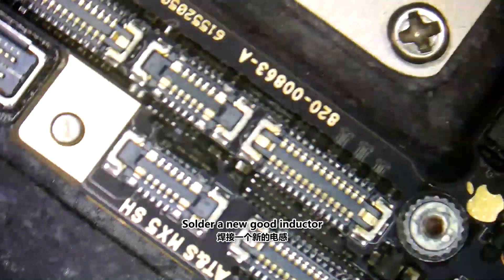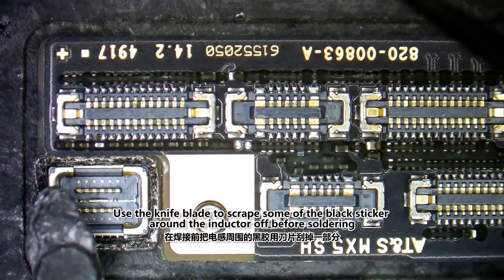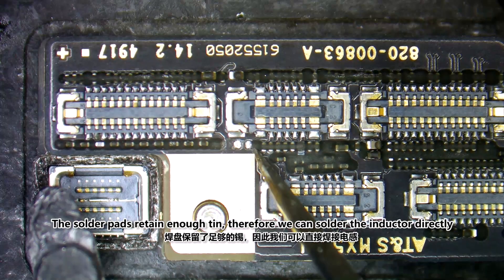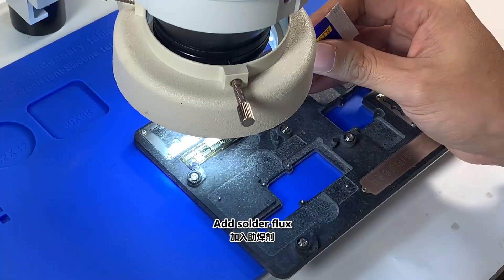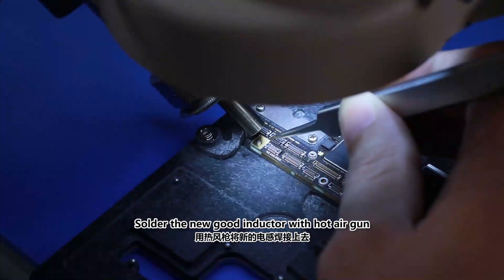Solder a new good inductor. Use a knife blade to scrape some of the black sticker around the inductor off before soldering. The solder pads retain enough tin, therefore we can solder the inductor directly. Add solder flux. Solder the new good inductor with a hot air gun.